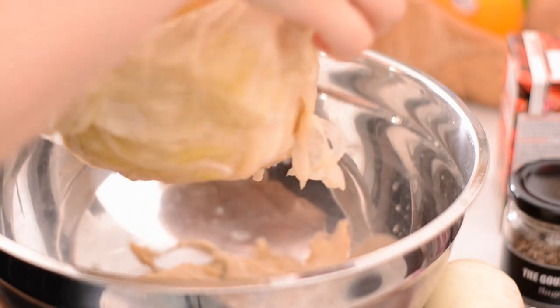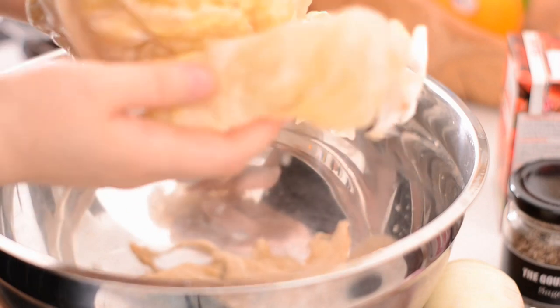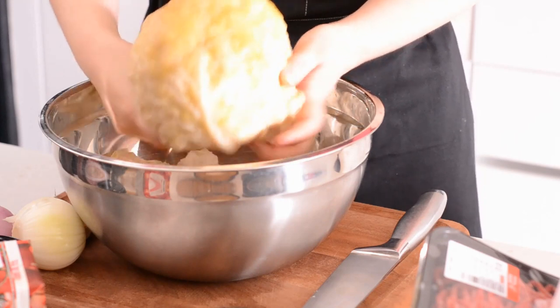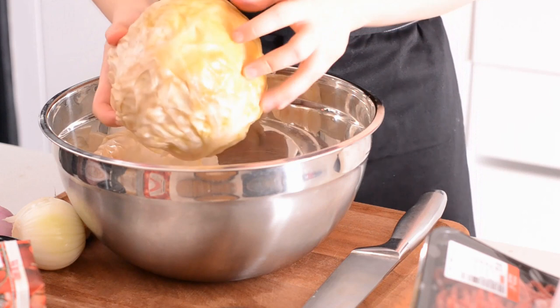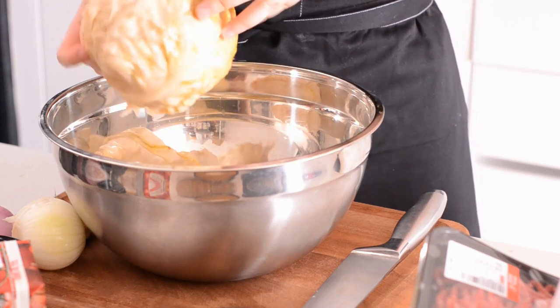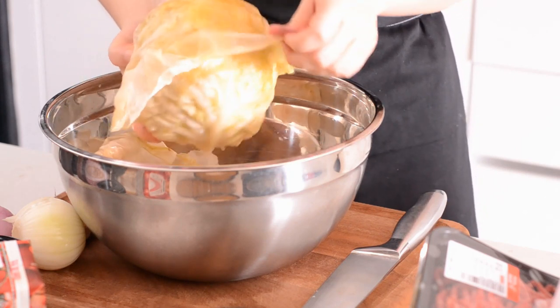You don't have to do it if you don't want to. I found that it was a little bit too sour so I tried to basically temper it a little bit. You want to be very very gentle when stripping the leaves off — just remember that the more you break, the less leaves you have for wrapping up your filling. So I'm just being very very slow, very very skittish about it.